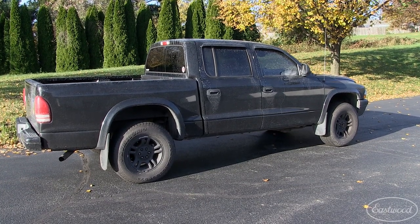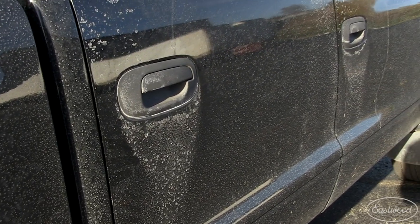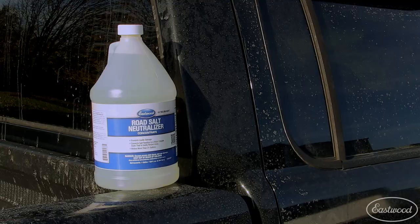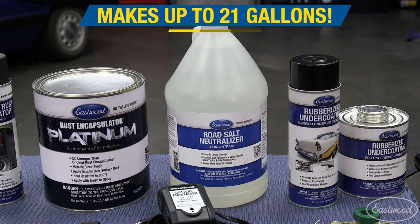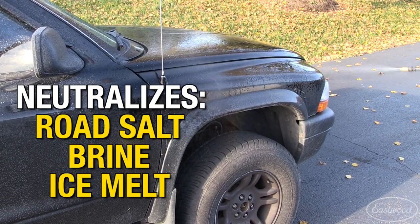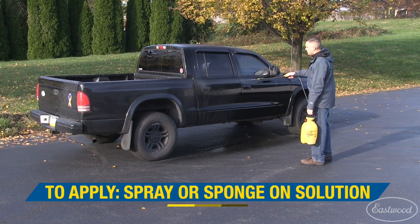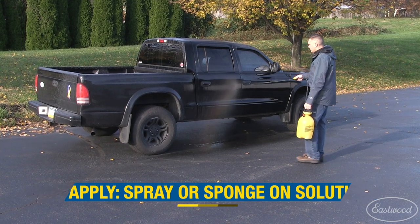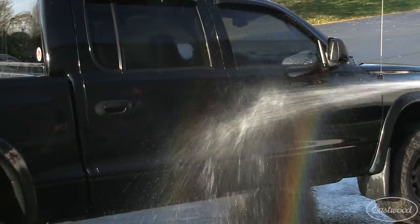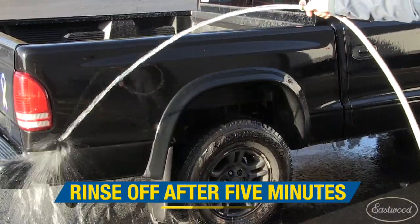If you live in the rust belt, you know how harsh the chemicals used on roads can be on your vehicle. With our home office in Pennsylvania, we needed to come up with a product to put a stop to the damage, and out came our Eastwood road salt neutralizer. Each gallon of concentrate makes up to 21 gallons of neutralizer to keep you cleaning all winter. Road salt, brine, and ice melt are no match as the salt's corrosive film is neutralized by this cleaner. Applying the neutralizer can either be sprayed or sponged on. We like using a universal pump-style sprayer to make this as easy as possible. Once applied and five minutes have passed, all that's left is to hose the car off, leaving the vehicle good to go until the next snowstorm.